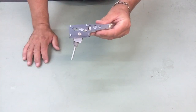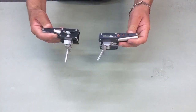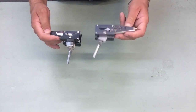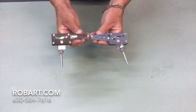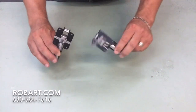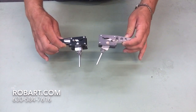If you have any further questions on the 630 series nose gear ranging from 90 degrees up to 110, give us a call at 630-584-7616, check us out online at www.robart.com, or follow us on Facebook, YouTube, Instagram, and Pinterest. Thank you so much, have a wonderful day.